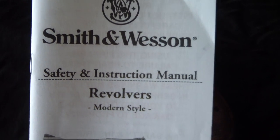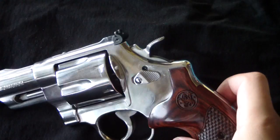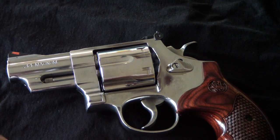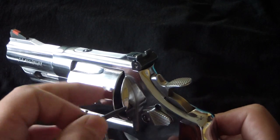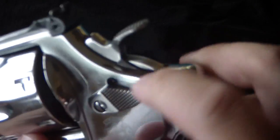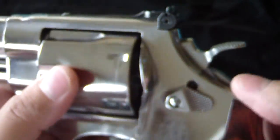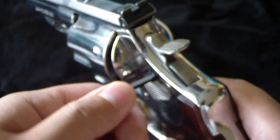Smith & Wesson modern style revolvers — what are we really talking about here? We are talking about the horrible key lock. This is the only modern Smith that I actually own personally, not lent to the channel. We're talking about these little keys that Smith & Wesson includes in their revolver package. When you turn it, your gun is locked and I can't do a thing with it other than open the cylinder — everything is seized up.